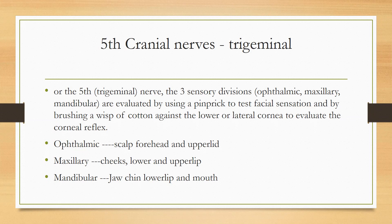For the ophthalmic division, you will touch the scalp, forehead, and upper lid. For the maxillary division, you will test the lower lid area. We will touch the scalp in each division — this is how you test the sensory trigeminal nerve.